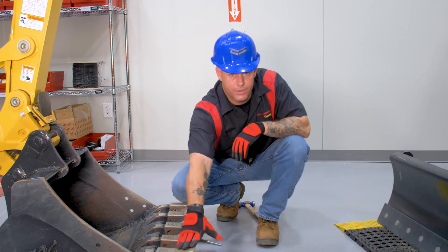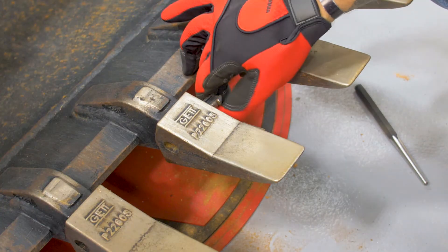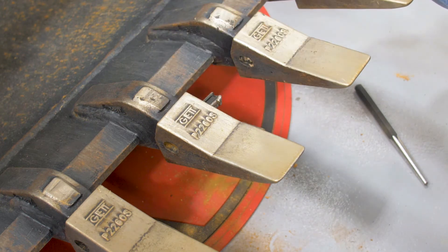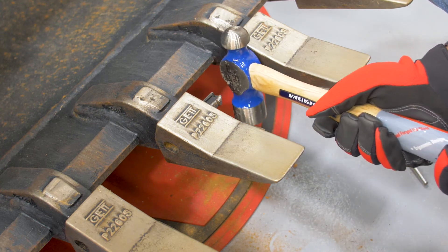All right, now that we've got it off, we're going to go ahead and put it back on. I'm not going to lie, this part ain't easy, but it sure beats taking these other two teeth off and having to replace the bushings. Now that we've got the pin started, what you want to do is kind of compress the end of it as it goes into the tooth and the adapter. Then just take your hammer and tap it as it goes in.